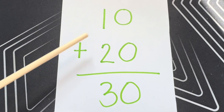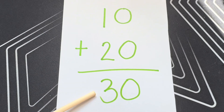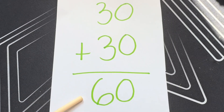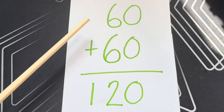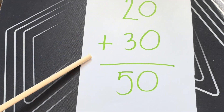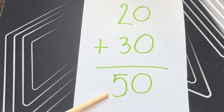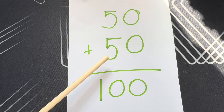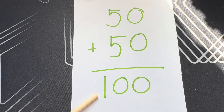10 plus 20 is equals to 30. 30 plus 30 is equals to 60. 60 plus 60 is equals to 120. 20 plus 30 is equals to 50. 50 plus 50 is equals to 100.